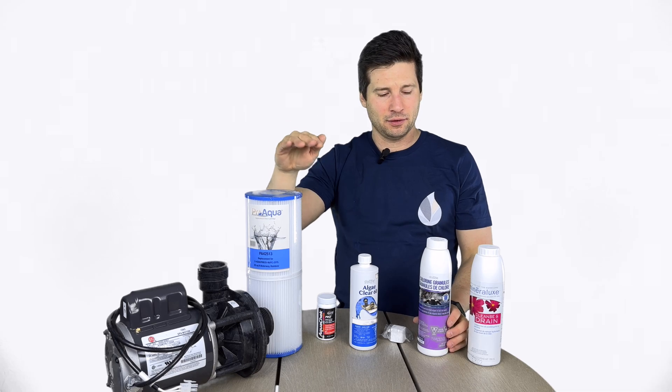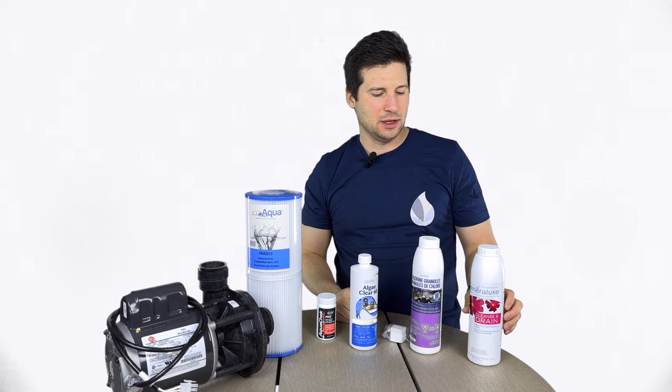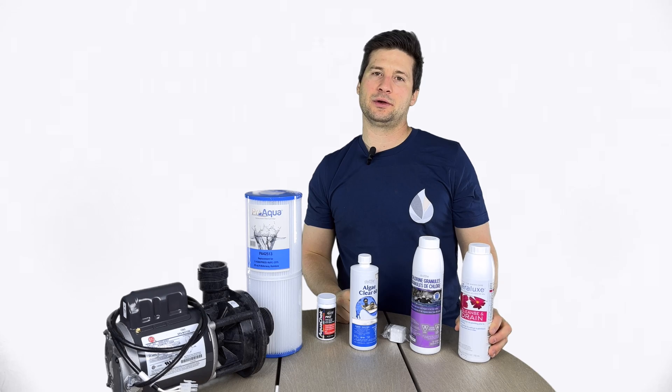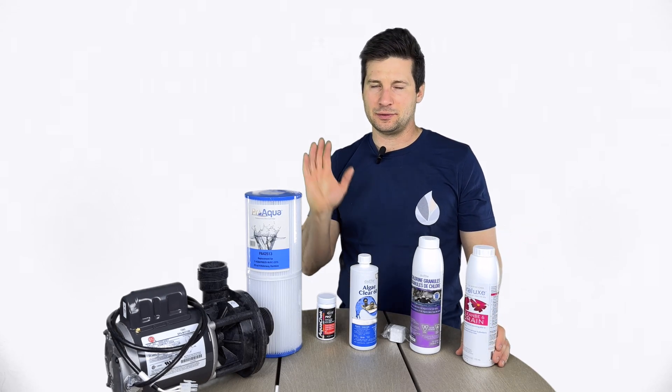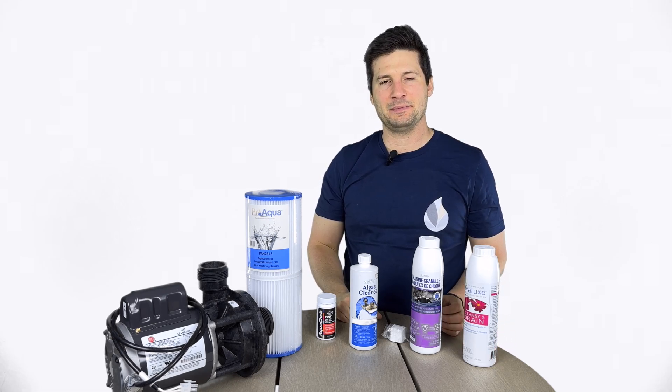Once the chlorine level is stabilized — so it's not dropping off every day and you've been able to maintain a consistent level when adding it — you can then use a cleanse and drain product to clean out your hot tub and get you back to sunnier days after your refill. Thanks a lot, good luck getting back to hot tubbing.